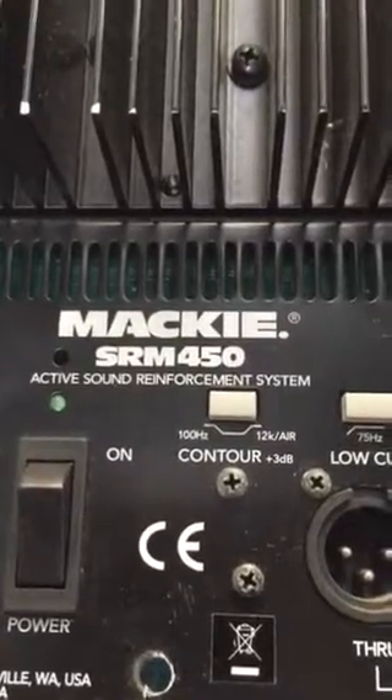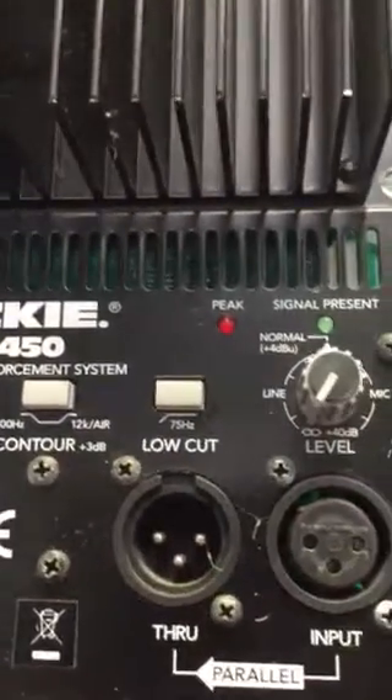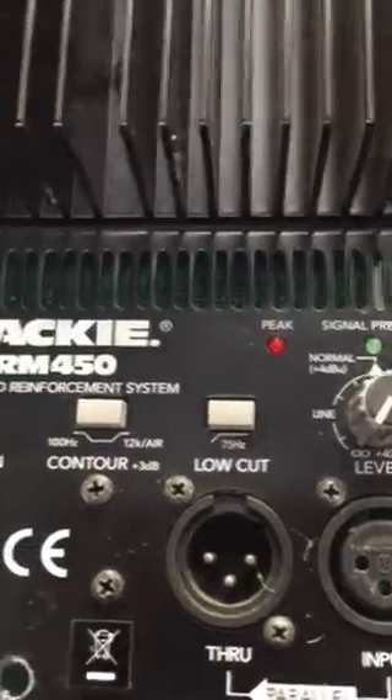Mackie SRM450, intermittent popping sound reported. Took removal of the back — simple enough, just some screws, some basic connections, quick scan over the board.